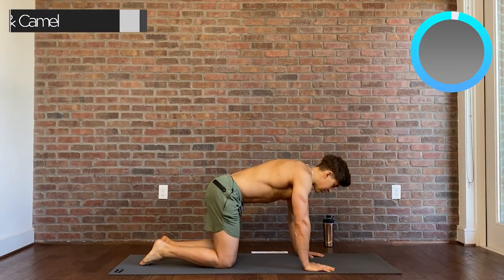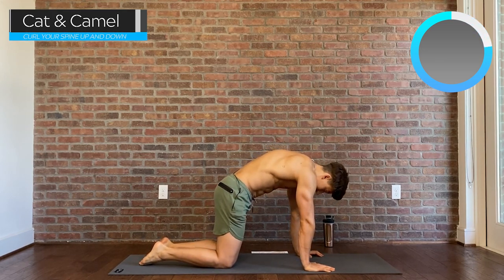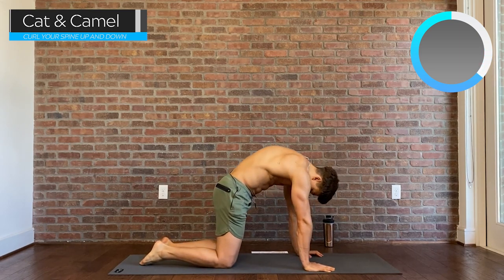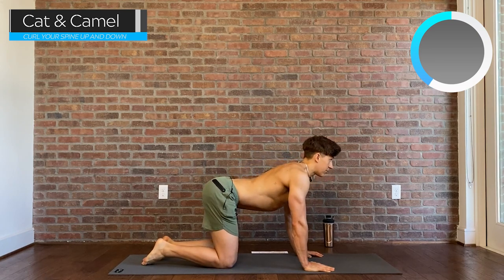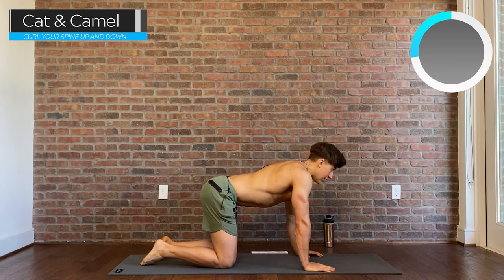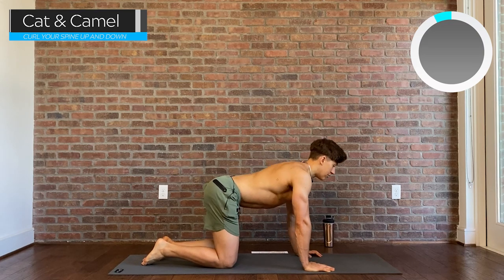We're going to start with cats and camels — a very basic yoga flow, very often used for warm-up. One thing you want to keep in mind is that when you're going into your cat position and you're arching your back, make sure that you don't crank your neck up towards the ceiling. Try to look no farther than straight in front of you. We want to hold a neutral spine and avoid pinching any of those very important nerves.